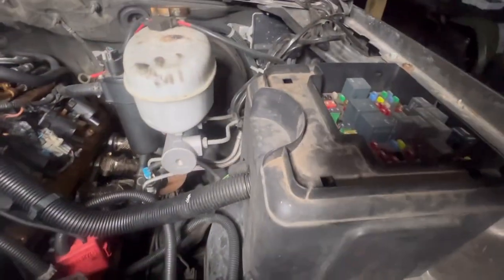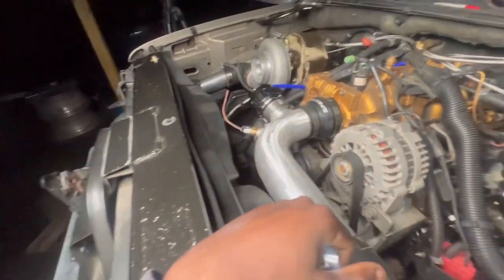Right now the only thing we have to do is wire this bad sucker up and go from there. I'm going to end up showing the wiring harness.